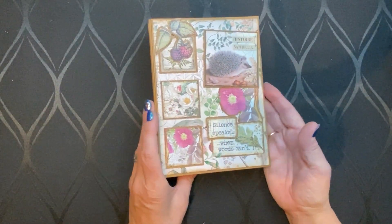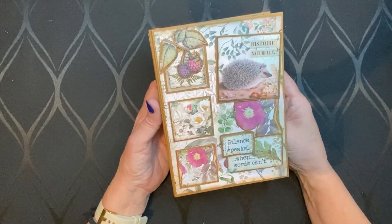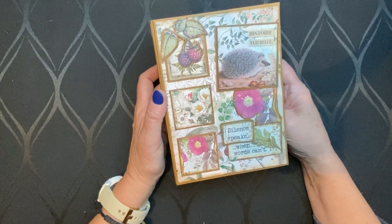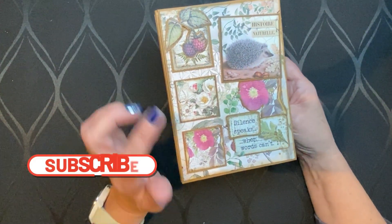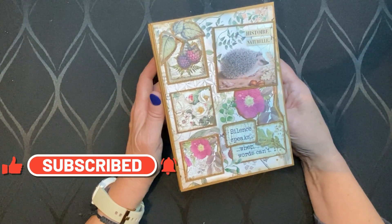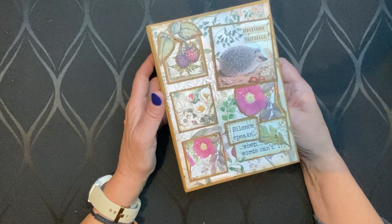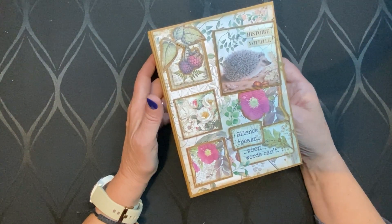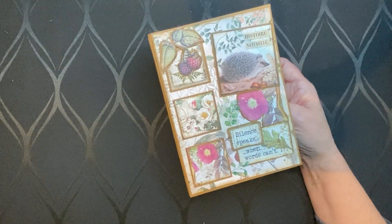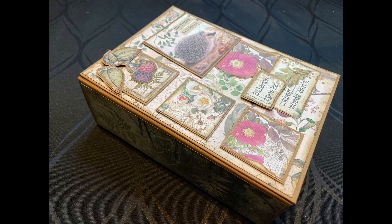Well, this is my album. Thank you very much for watching. If you like my video please give me a thumbs up, and if you want to see more then subscribe to my channel. I have a lot of videos about making mini albums. Thank you for watching — have a nice day! Bye bye.